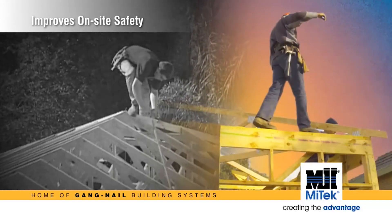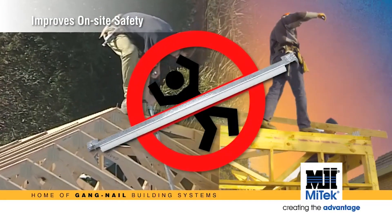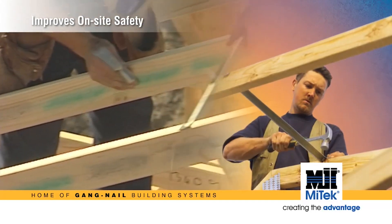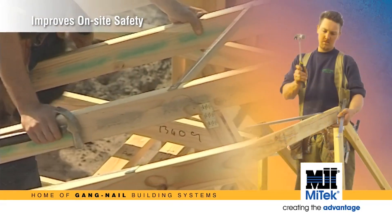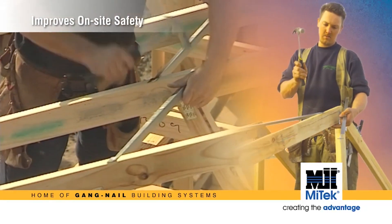Forget hanging on to or standing on unrestrained trusses with a nail gun in one hand and a piece of timber as a temporary tie in the other — it can be unsafe, and if there's an accident the legal implications could be severe. As occupational health and safety becomes more of a focus on building sites, so too does the need for safer, simpler methods of construction. Improved on-site safety is definitely an area Mitec is committed to.